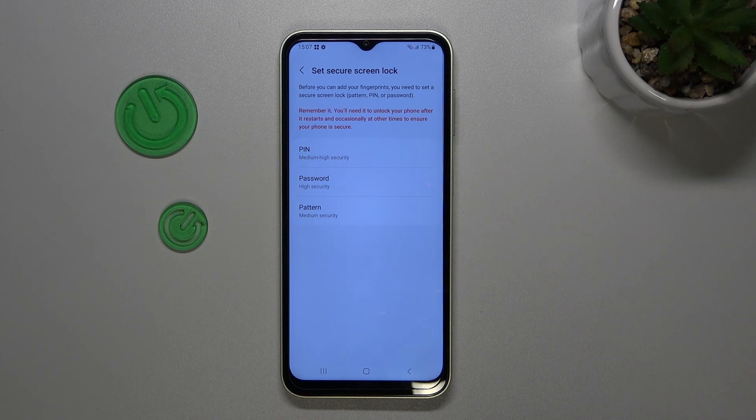We have to set up a screen lock. Of course, if you've already got one, you will just be transferred to another step and will be able to add the fingerprint. If not, you really have to do it right now — you won't be able to add the fingerprint without a screen lock.